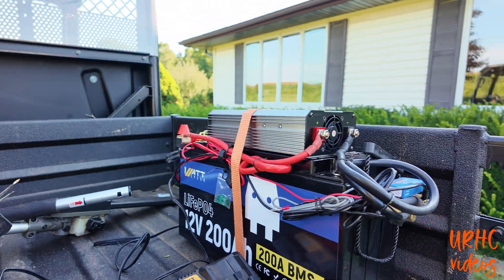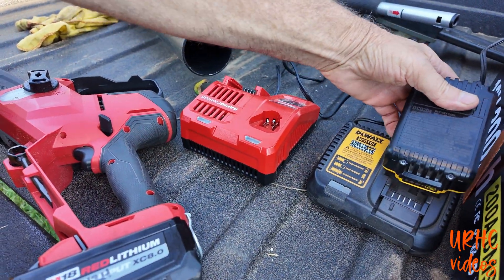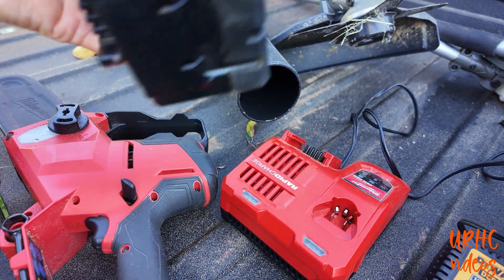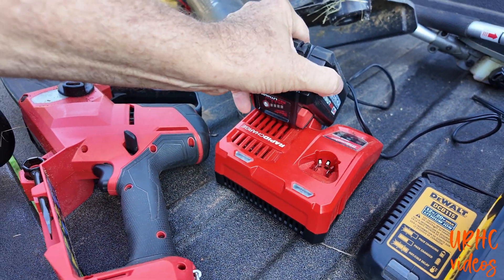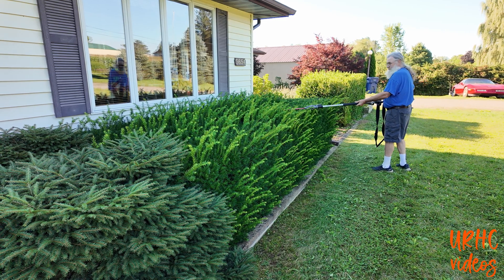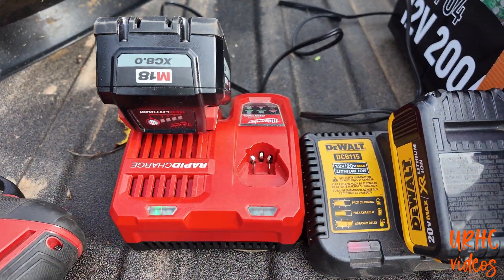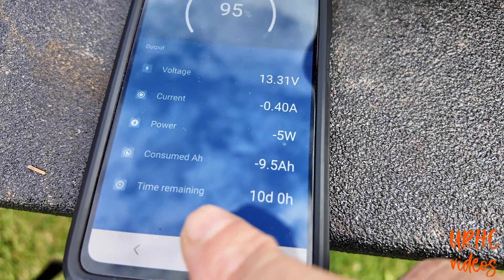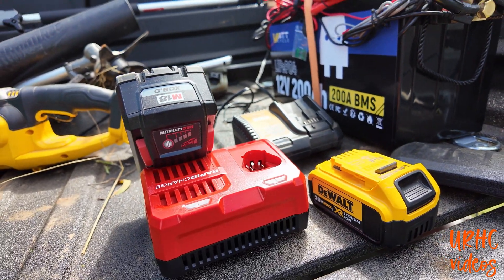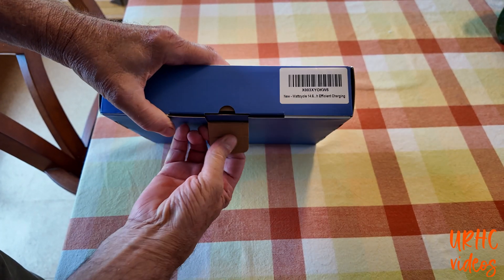I do a lot of yard work and I've been using battery tools, so I use this battery for remote charging. When working with batteries you need at least three: one in the tool being used, one cooling down, and one in the charger — you always need to let a battery cool before charging. I've got a lot of hedges to trim and weeds to whack, and this keeps my batteries going. By the time one is down, I've got another one ready. This works great for remote charging of power tools.